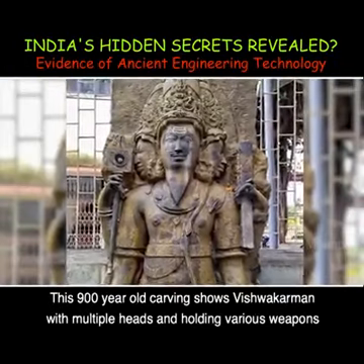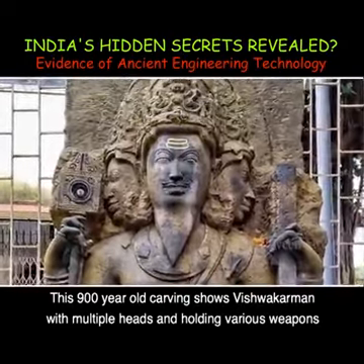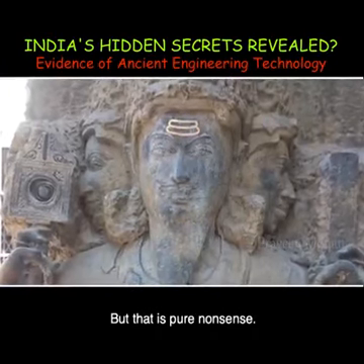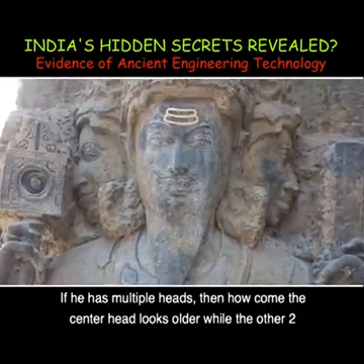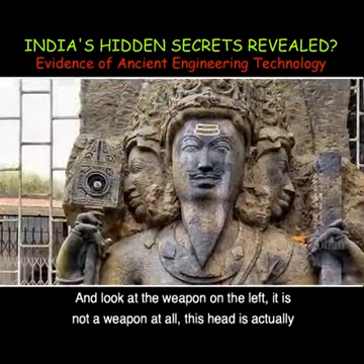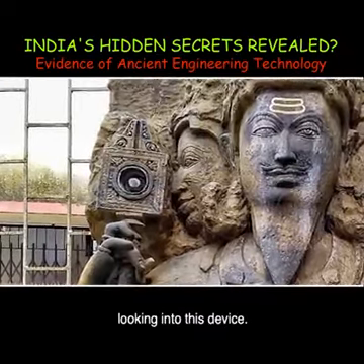This 900-year-old carving shows Vishwakarman with multiple heads and holding various weapons — that is the standard explanation we get. But that is pure nonsense. If he has multiple heads, how come the center head looks older while the other two heads show younger faces? And look at the so-called weapon on the left: it is not a weapon at all — this head is actually looking into this device.